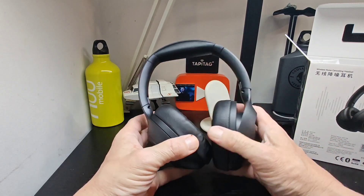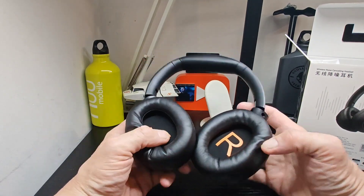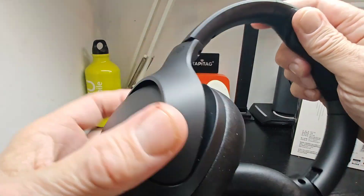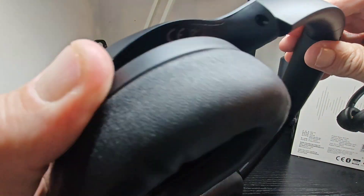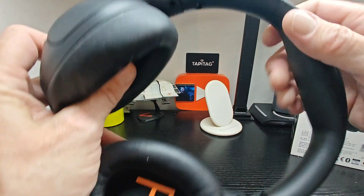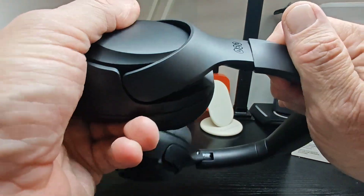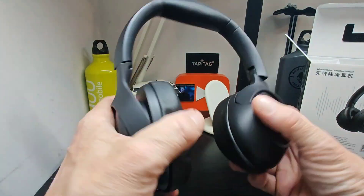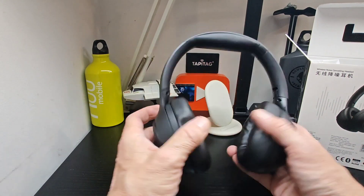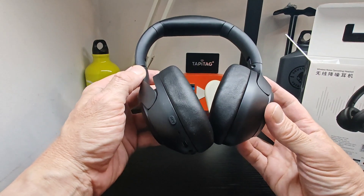They block out lots of noise already without even turning them on, which is a good sign. We're going to take them out, check them out, and look at the build inside. Pretty much all good — fairly solid, no creaking, which is a good sign. Stay tuned after the break and we'll be back with the full review.